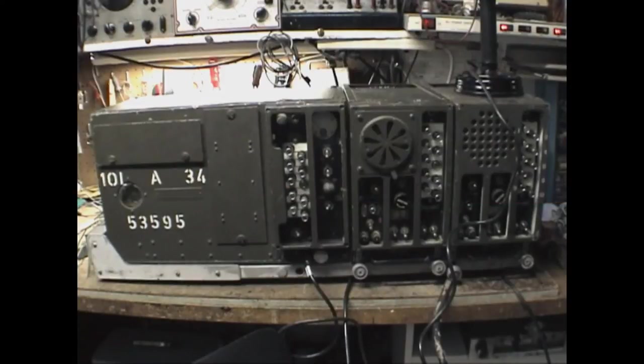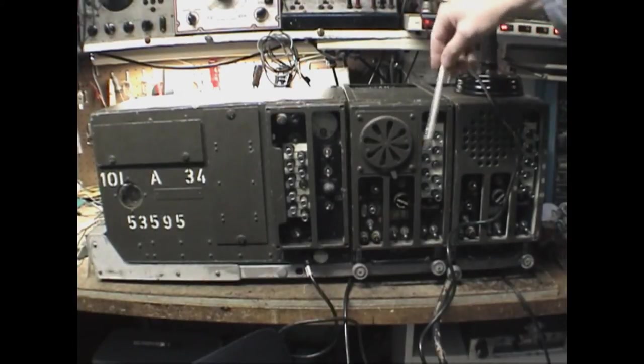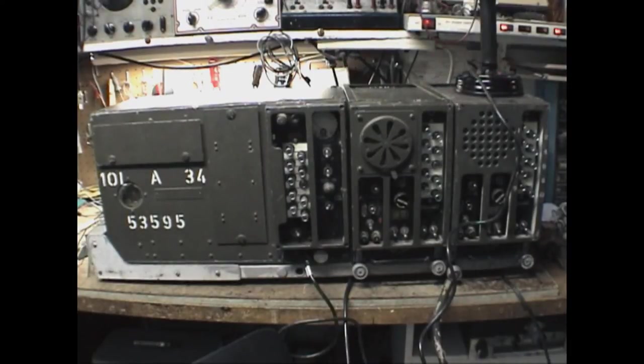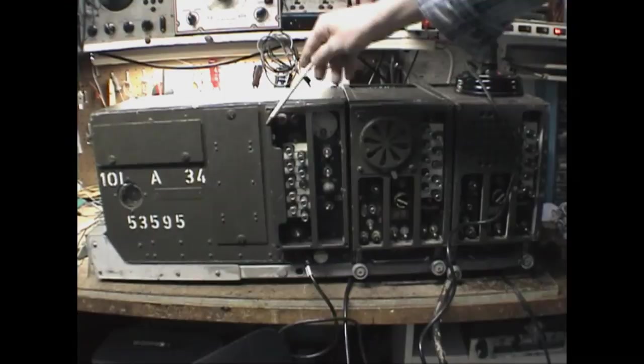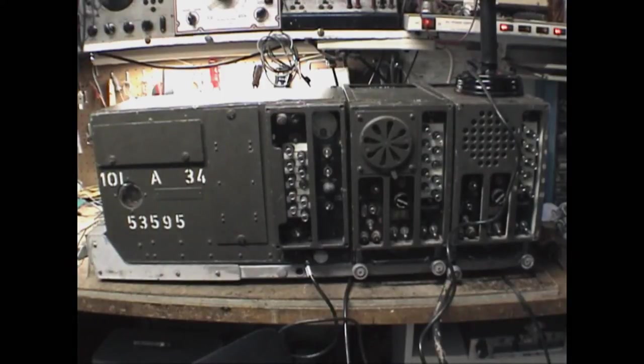There's also the SCR528, again with the BC604 transmitter, but this time having only one BC603. The middle slot would either be empty or fitted with a CA74 spares chest as an option. There's also the SCR538, which is without the 604 and would have one BC603 and a BC605 interphone amplifier for communications within whatever vehicle it's mounted in.